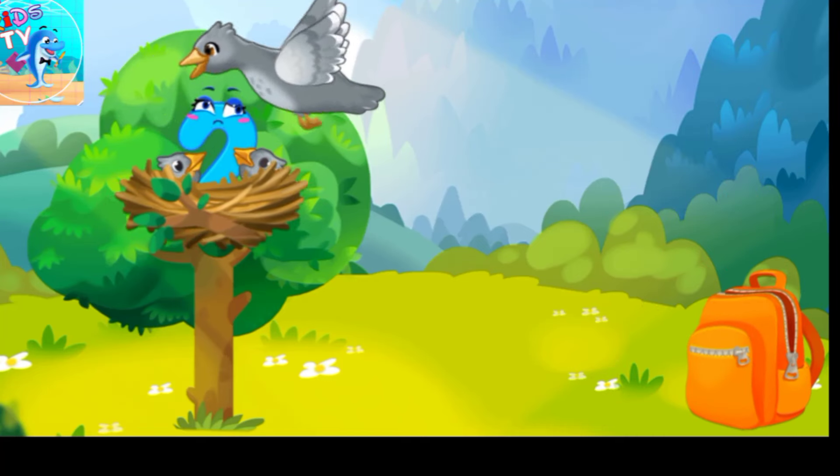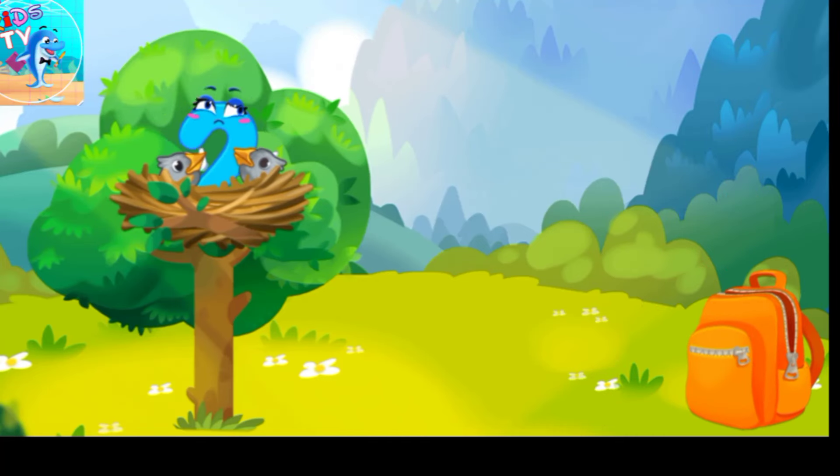Number two was caught by a bird and carried to its nest. Let's feed the hungry baby birds with some seeds.